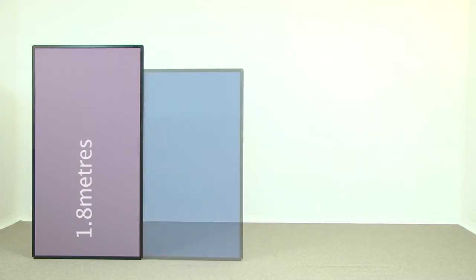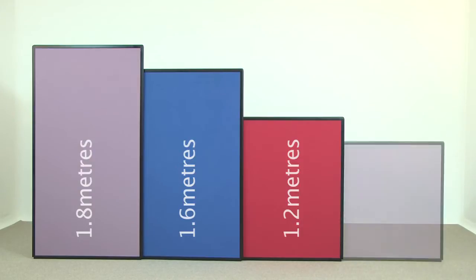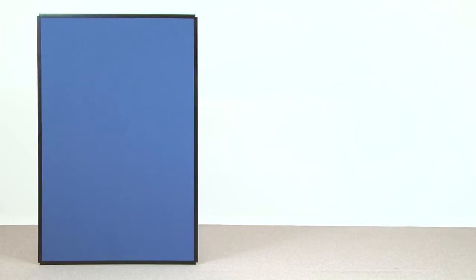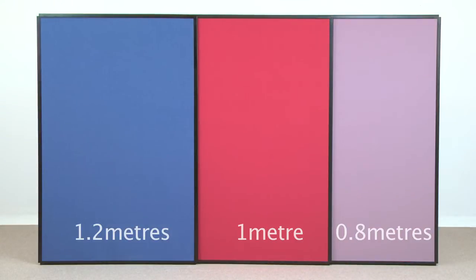The screens are available in four heights: 1.8 metres, 1.6, 1.2 and 1 metre. And in three widths: 1.2 metres, 1 metre and 0.8.